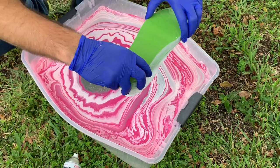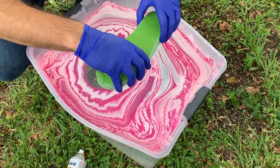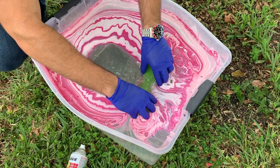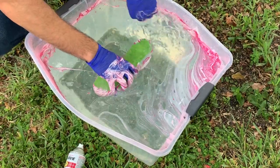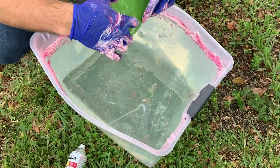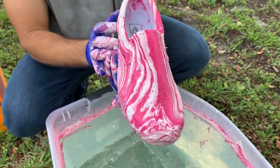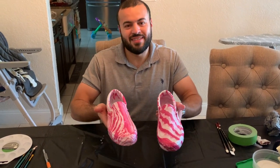Shoe number two, and we're going to go dipping in three, two, one. Look at these — look how awesome this came out! First ever hydro dip, and look how awesome they came out. I'm excited how this turned out and these things look pretty sick. So let's peel this tape off and let's see what we're left with.